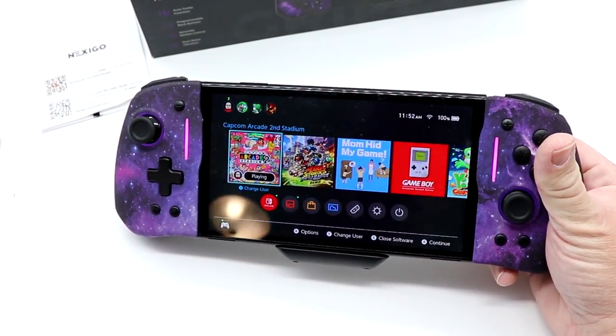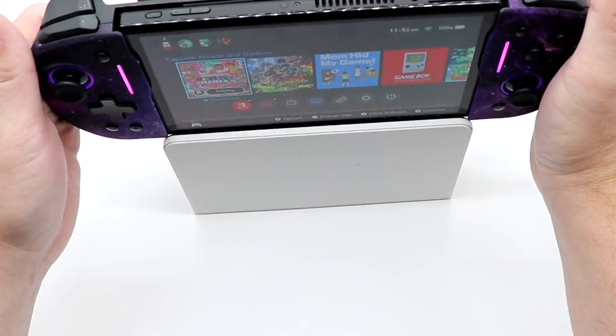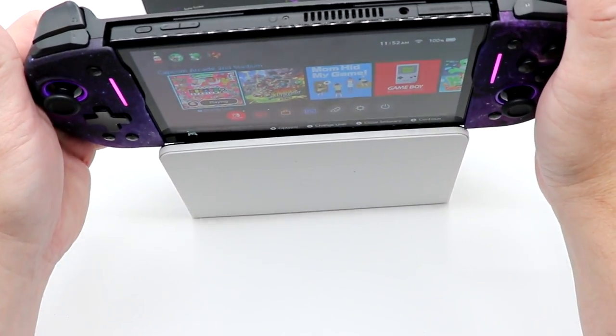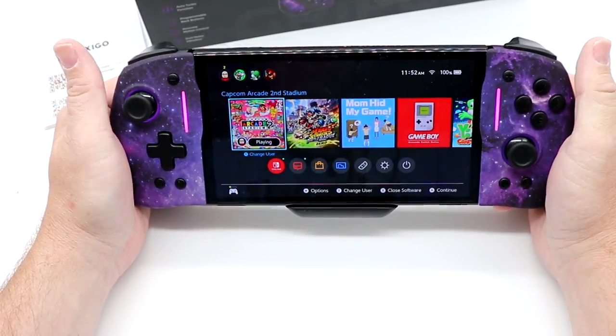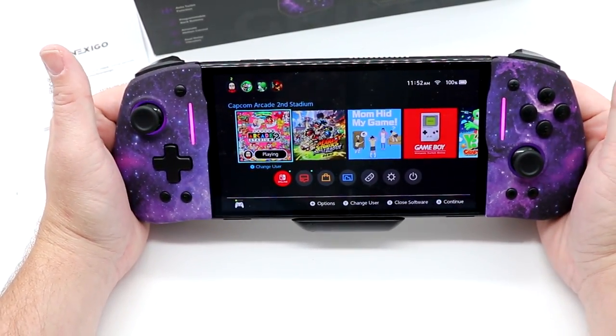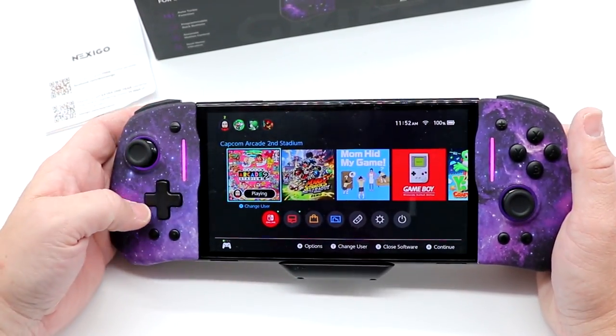One of the things I did want to show is I do have my Switch OLED dock. It will not fit with your Switch on the grip. So it is something where you will have to remove it to be able to charge your Switch or use it in dock mode.